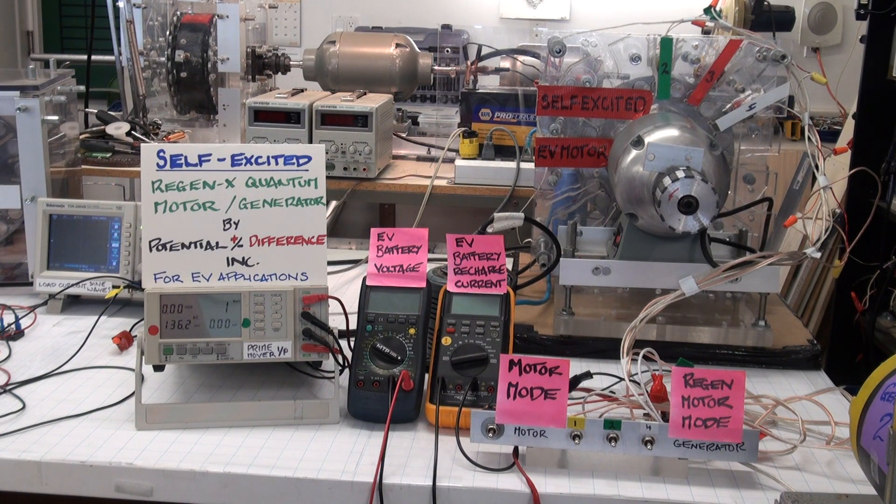The RegenX Quantum Motor Coil performs work in accelerating the system, but it doesn't require any externally supplied input power to the motor coil. The power required for the motor coil is supplied by the RegenX Coil.